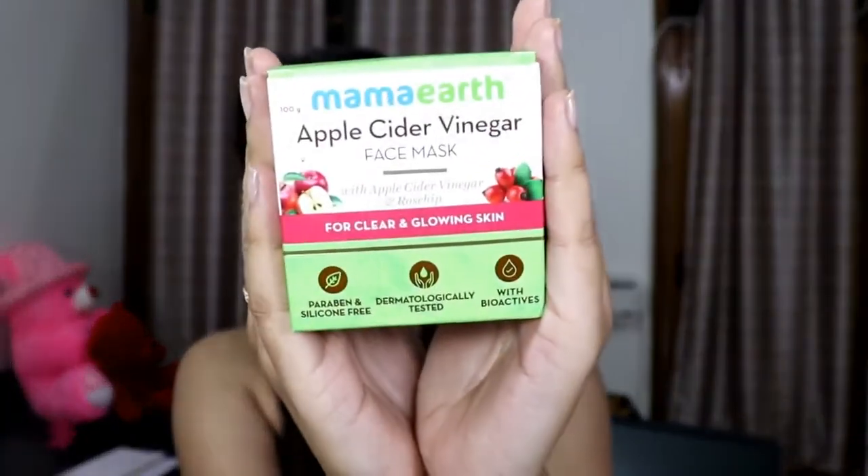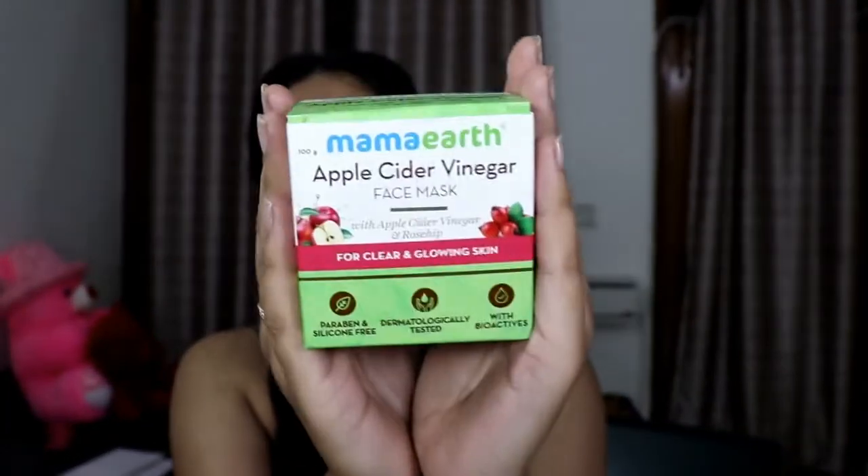The product I'm talking about is this Apple Cider Vinegar face mask by Mama Earth. It contains Apple Cider Vinegar and rose oil, and it's used for clear and glowing skin. ACV helps fight acne, is great for oily skin, and deeply clarifies and cleanses your skin. It also helps combat signs of aging, and you can even use it as a spot treatment on active acne marks to clarify blemishes and pimples.